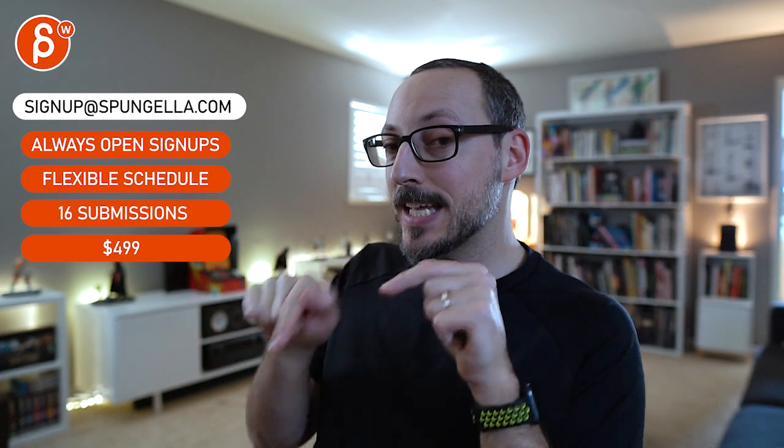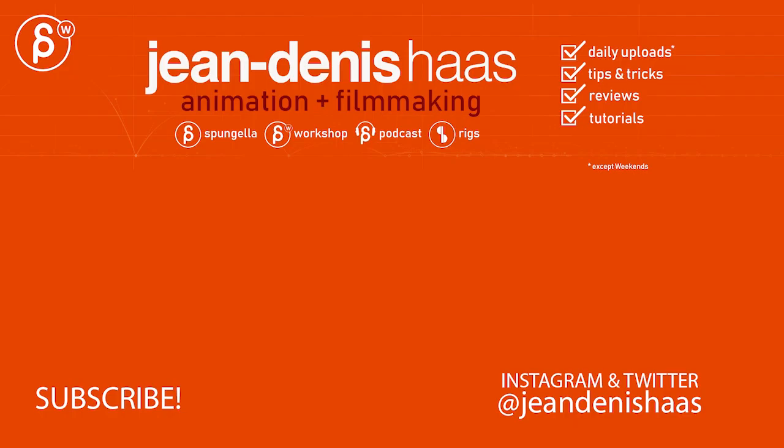There's an email, you can sign up. You can start whenever you want, you can submit whenever you want, you get 16 submissions. A like and subscribe would be awesome. Thank you.